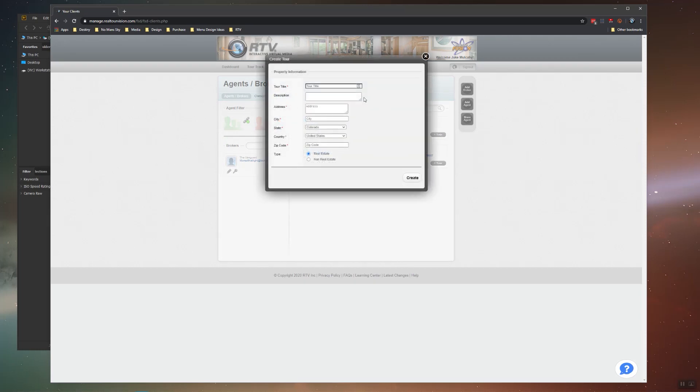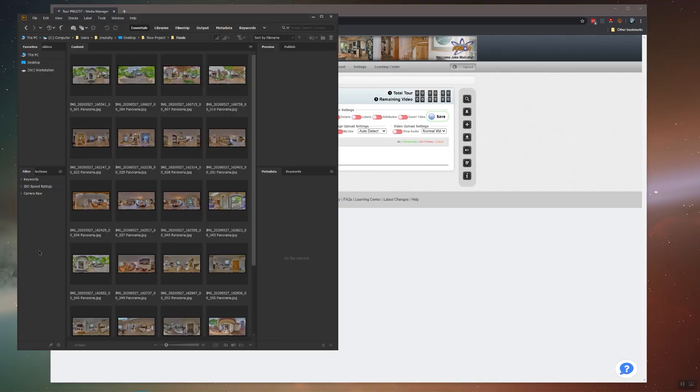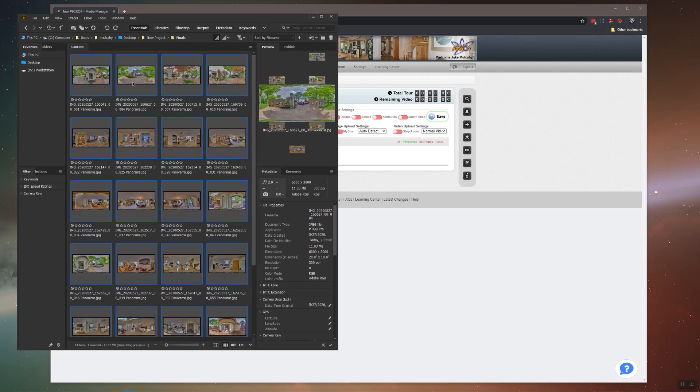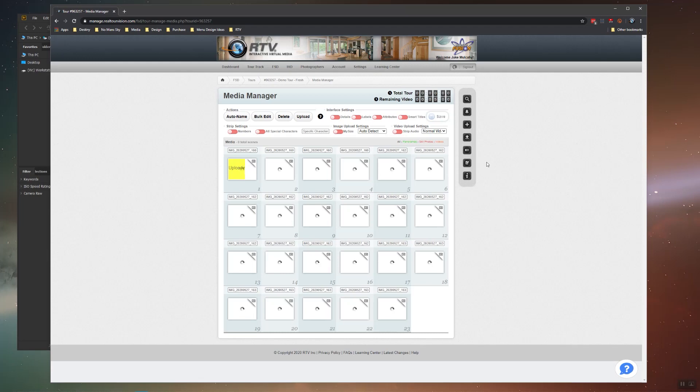I'm going to create a new tour on one of my agents in Fusion. Once I get to the media manager, all I have to do is select all my panos and drop them right in. And this pretty much wraps up the Fusion workflow Insta360 ONE X tutorial.